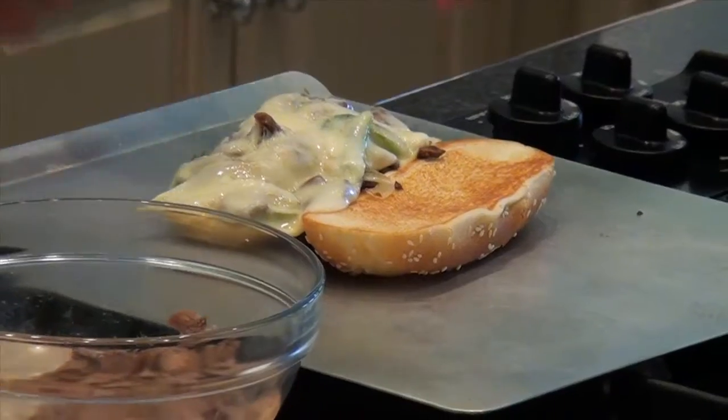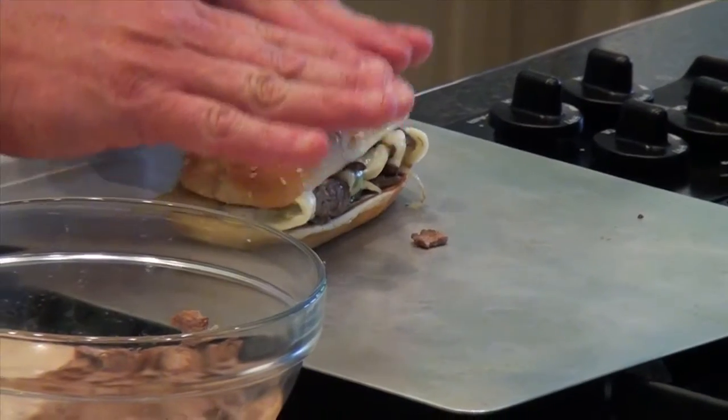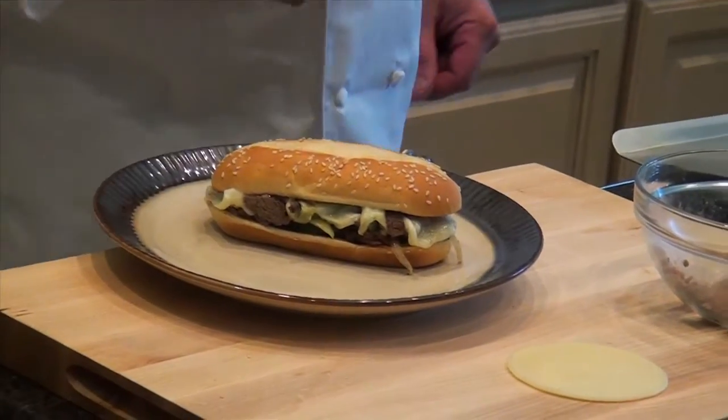Out comes our finished product. Get the bun on top. You can serve it with some chips, anything else like that you like, a little pasta salad or something.